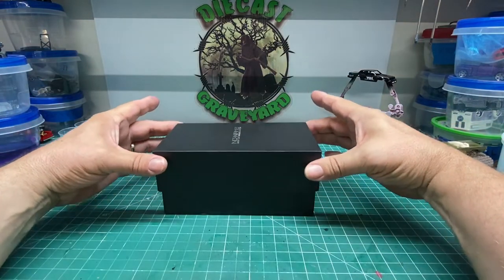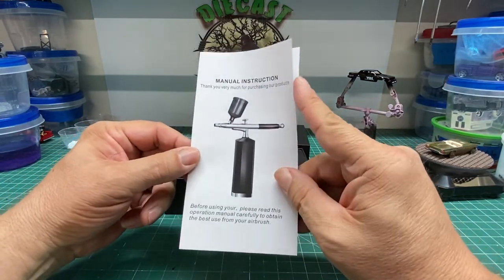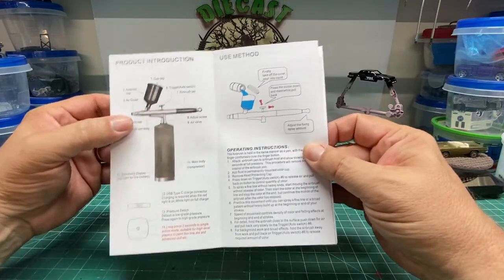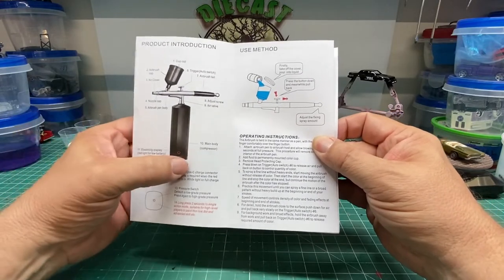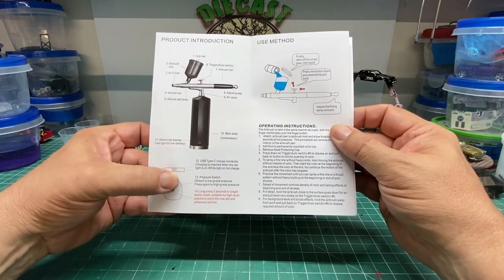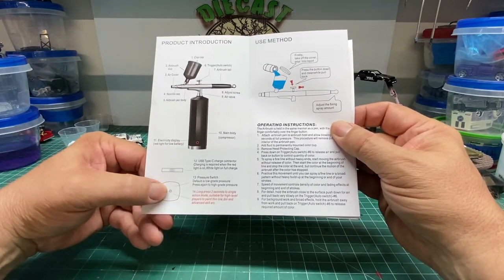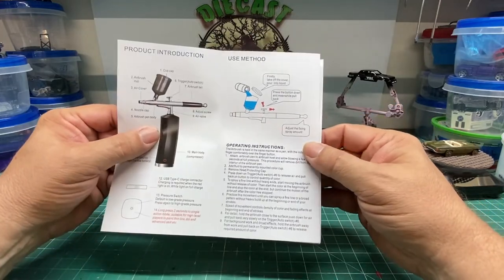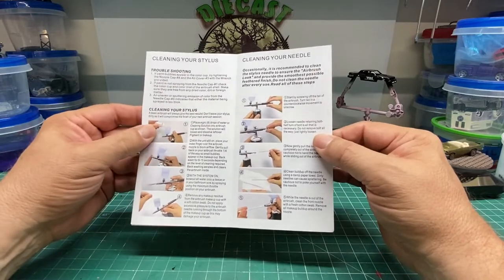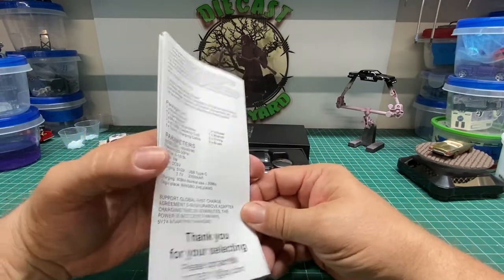Let's go ahead and open up the brush. Here you've got your manual and instructions. It's got a very good explanation of everything that comes with the brush. It's got an electric display to let you know that the brush is on. It powers up with a USB type cable — that's how you charge it up — and it takes approximately two hours to charge. There are two speeds on this airbrush. It goes into the operating instructions, how to clean it, some troubleshooting tips, and basic information on the brush itself.